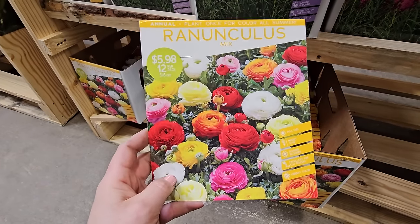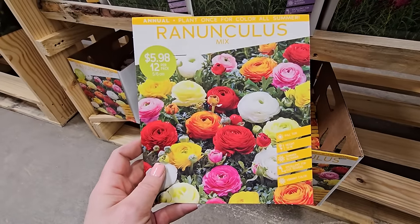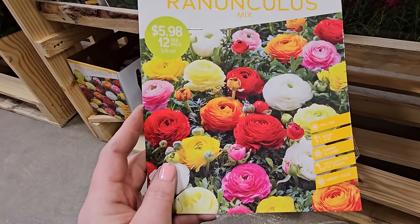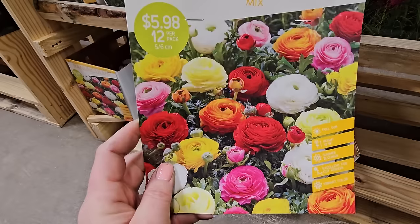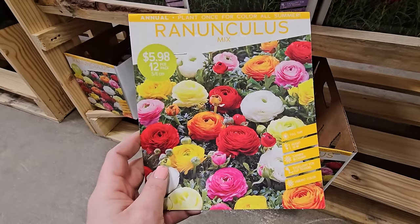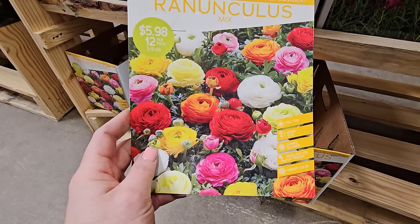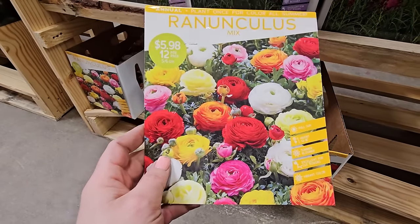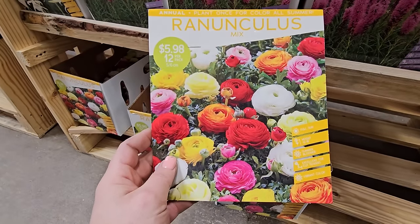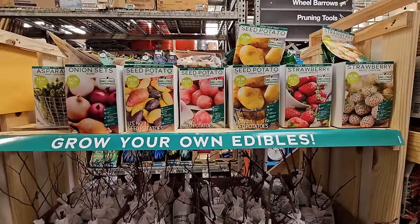But they have really stunning blooms — also similar to a rose with lots and lots of petals. $5.98 for 12 in this mix. They like full sun, get to be 12 to 18 inches, and are a late-spring-to-early-summer bloomer, then they kind of peter out. But they're really gorgeous blooms. And if you're looking for some edibles, they also have strawberries and seed potatoes — Yukon Gold and Red Norland as well as a blend.